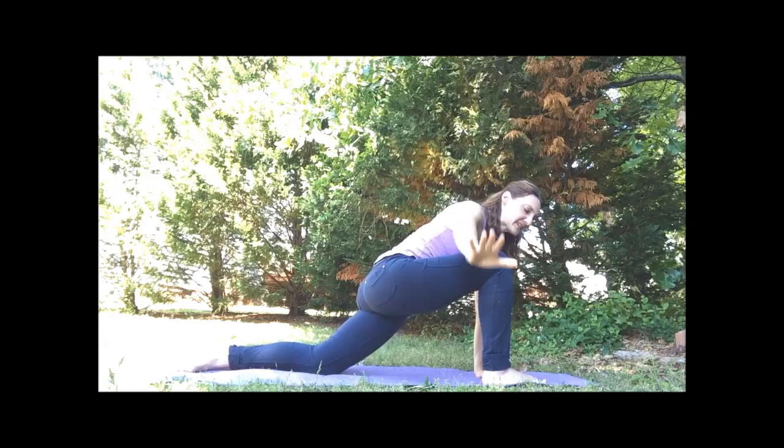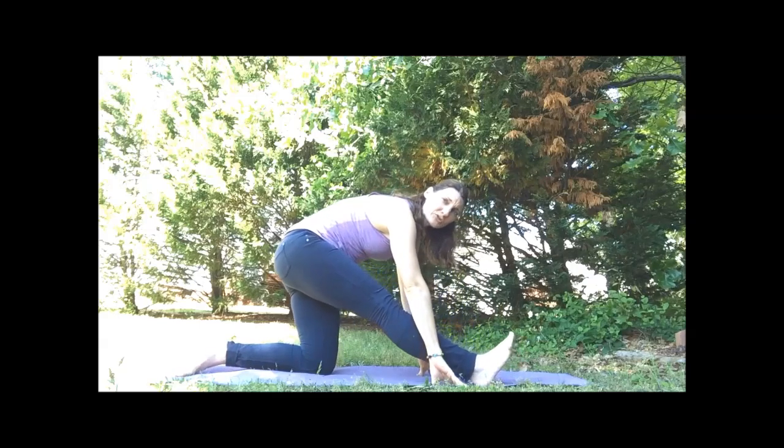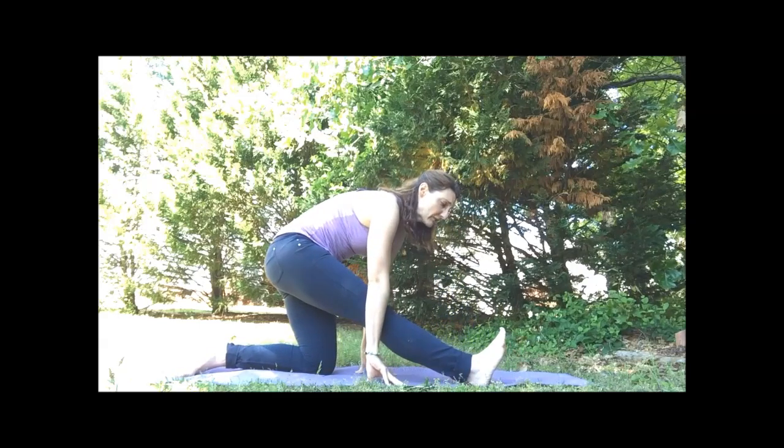Exhale, let's release the hand to the mat. We're going to sit back for a hamstring stretch and straighten that right leg. Flex the right foot — feel that nice stretch down the back of your right leg.